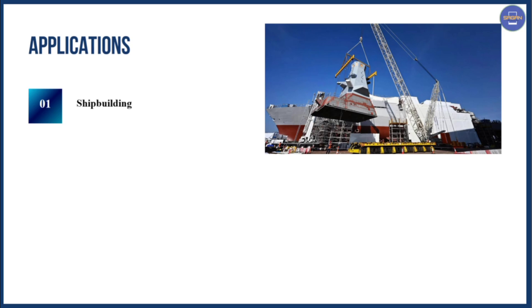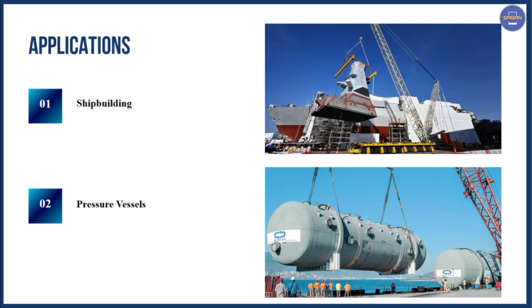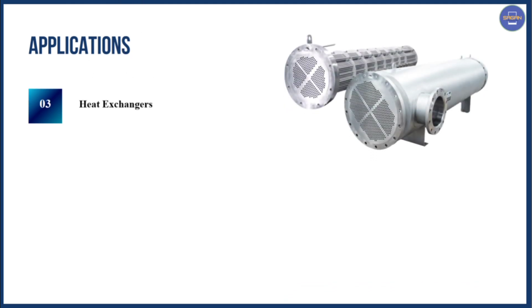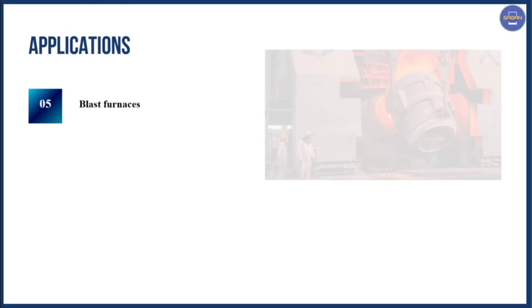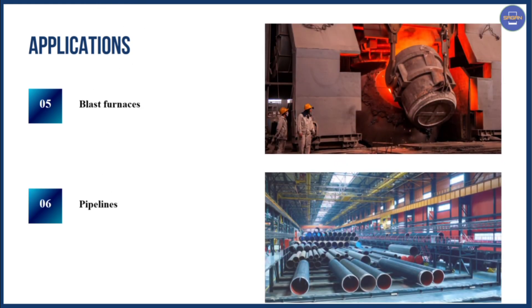Next we have the applications of EGW welding. The first application is shipbuilding. The second application is pressure vessels. The third application is heat exchangers. The fourth application is storage tanks. The fifth application is blast furnaces. The sixth application is pipelines.